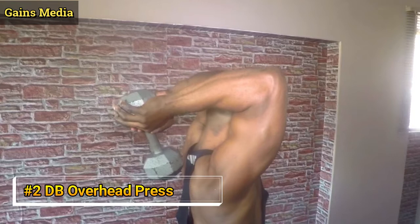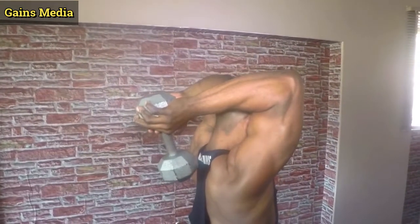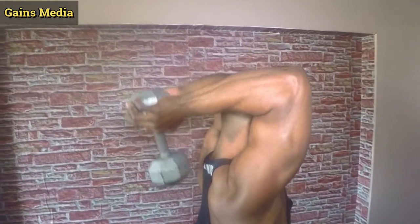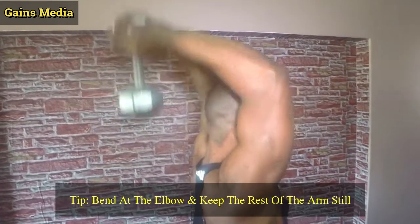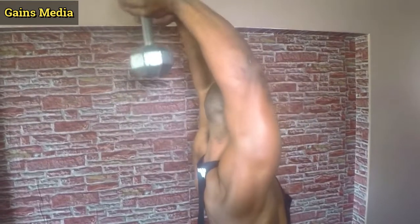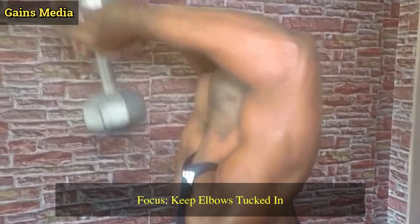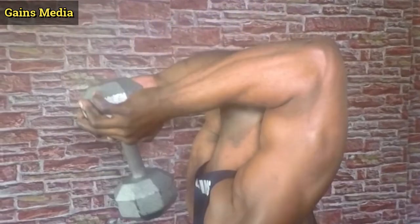Dumbbell overhead press. This involves you grabbing the dumbbell and holding it above your head. Grab your dumbbell by the plate forming a diamond with your hands. Lower the dumbbell behind your head towards your neck, bending at the elbow while keeping the rest of your arm still, and slowly bring your arm back to the original position. The main focus here is to keep the elbows tucked in. The tip I wanna give you is don't go too far down so you don't lose tension — just a little bit below 90 degrees. Squeeze those triceps without locking out the elbows.